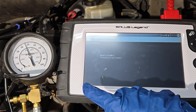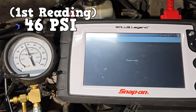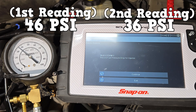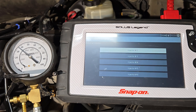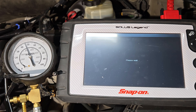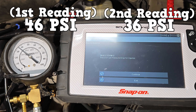Injector number one — record this reading right now, which is about 46 PSI. Continue, and record this lowest reading, which is about 36 PSI. We're gonna do that for injector 2 — record this reading here, which is about 46 PSI. Continue and record its lowest reading, which is about 36 PSI.